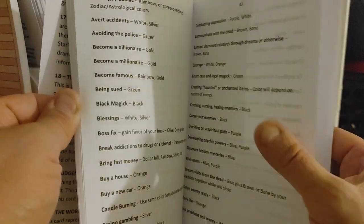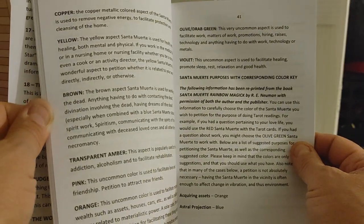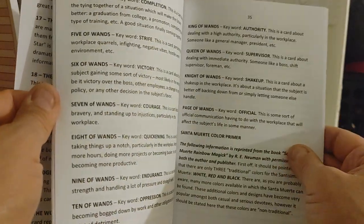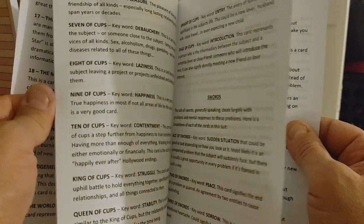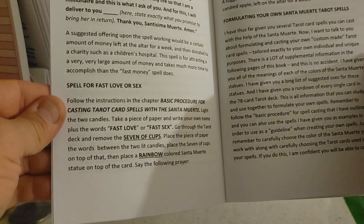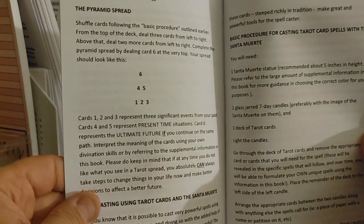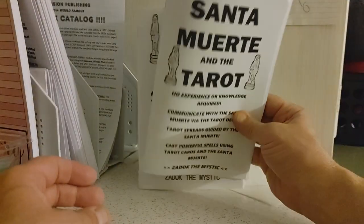You could write it down just by watching the video, but this book is not expensive — just go ahead and order a copy. It even covers all 78 tarot cards. There are tarot card spells, spreads, and a whole lot more.